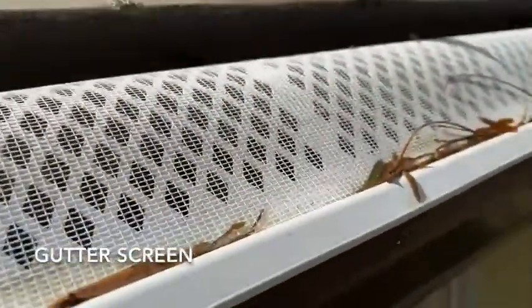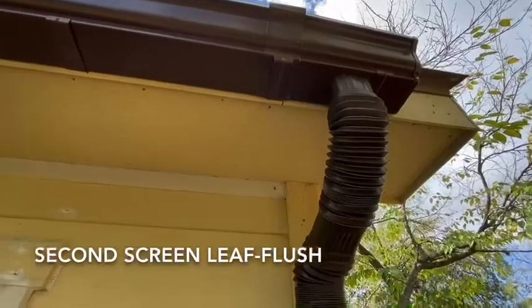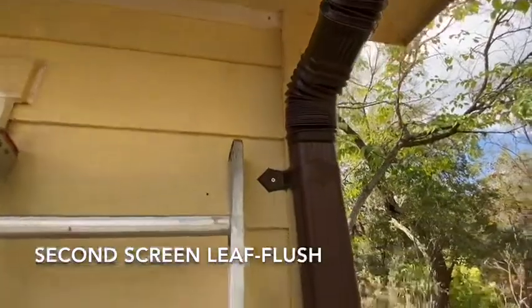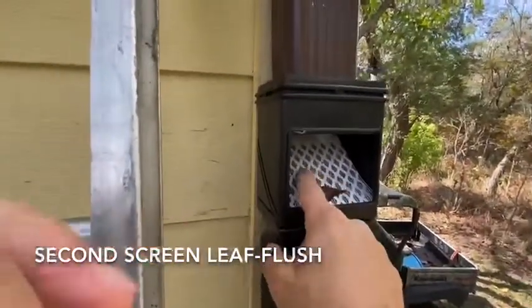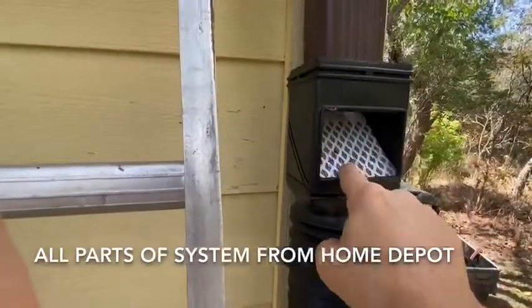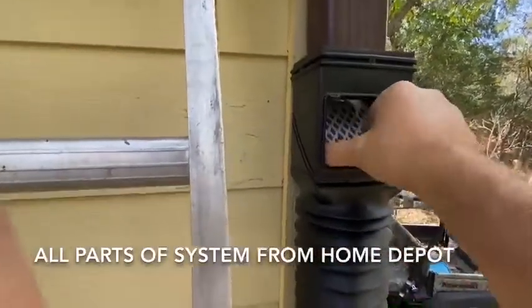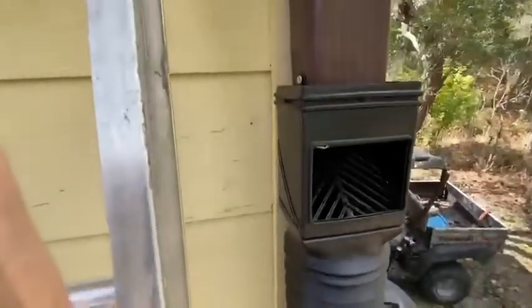The gutter has a screen on it — you want to get all that organic material to keep it from getting into the tank. After it's been screened, it goes through to another screen. This is a leaf flush, and I took a Home Depot part and modified it with a mosquito screen to keep even small leaves out of it.